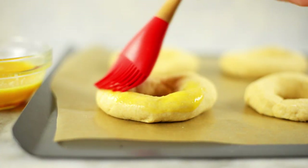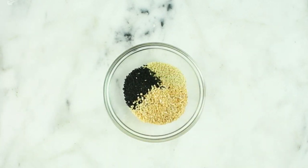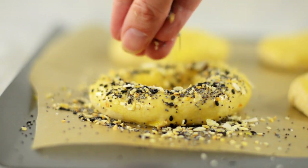I like to brush a beaten egg over the top of the bagels because not only does it make them look more vibrant and tasty when they come out of the oven, it's also going to be a really great surface to have our toppings stick to the bagels. If you love everything bagels, I have a great everything mix to share with you. In a small mixing bowl, combine some poppy seeds, white sesame seeds, black sesame seeds, dried minced garlic, dried onion flakes, and flake sea salt. Just mix this all together and you have everything bagel mix.